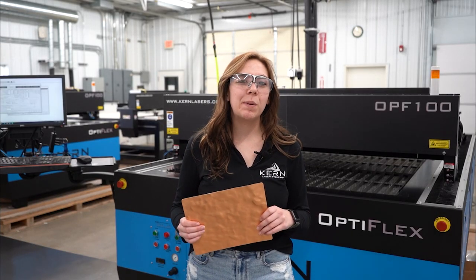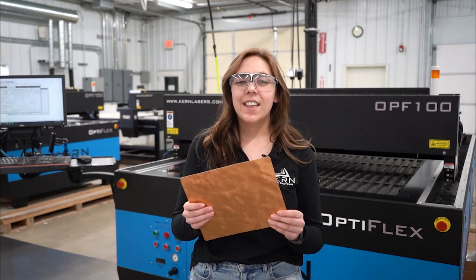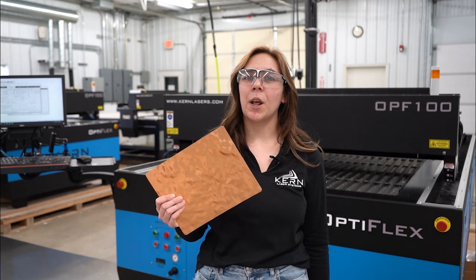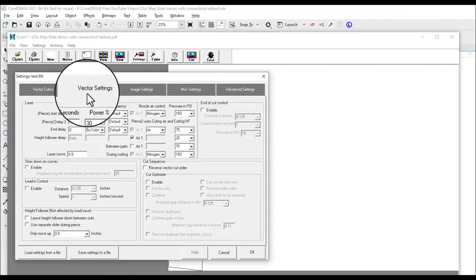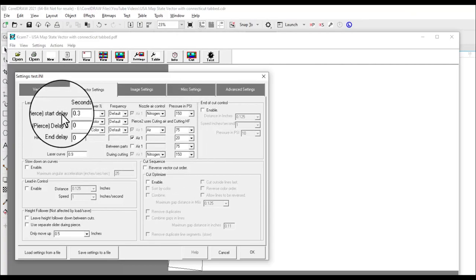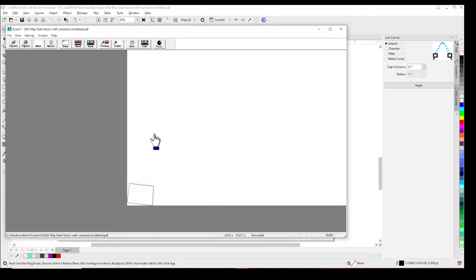Now we are going to get started with our aluminum cut for Colorado. If you watched our video in February, you might recognize this material — this is 30 thou anodized aluminum from Chem Metal, and we just have a different color from their 900 series. For aluminum, we will be going 0.8 inches per second at 70% power. We will go into our vector settings tab and change the assist gas to nitrogen and our PSI to 150. We will keep the pierce delay settings the same. Our nitrogen tank is already open and switched in our settings, so we don't need to close or open any tanks until we are done with all of the cuts. We are ready to start Colorado.